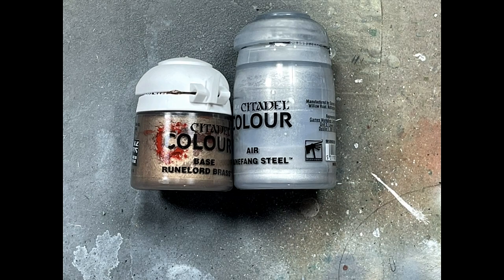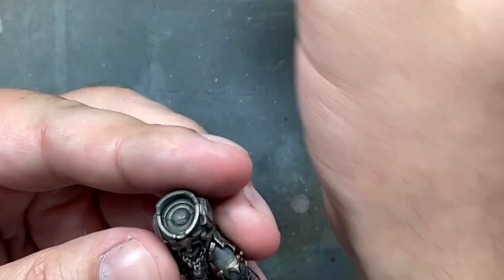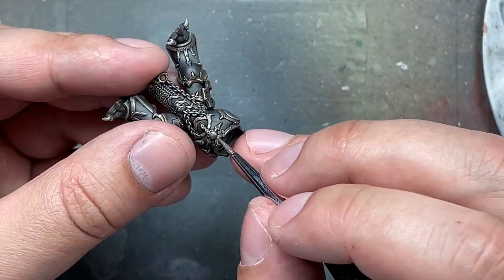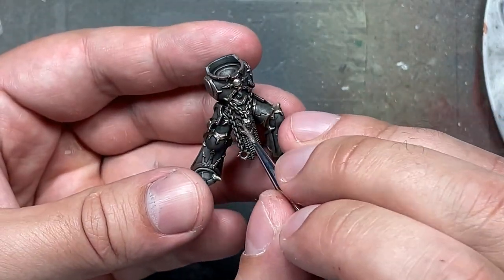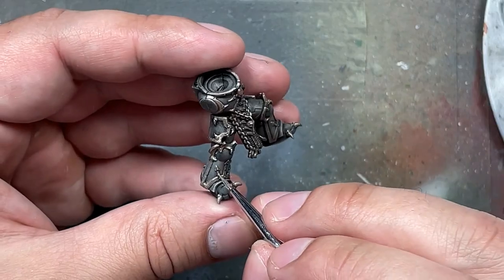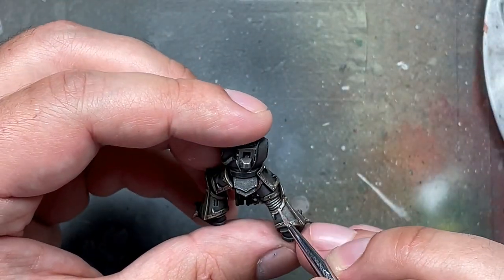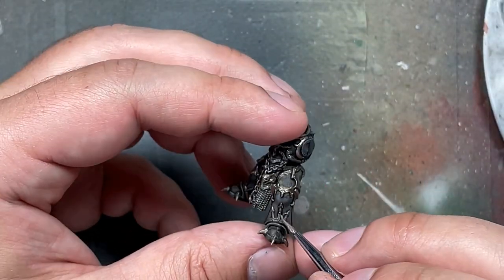Now with Runelord Brass and Runefang Steel Air, I basically added more and more Runefang Steel into some Runelord Brass until it was bright enough to be brighter than the metallics on the models. I didn't repaint everything — I just basically painted the edges, large open planes, things where the light would pick out more raised areas. Sometimes I just overbrushed or edge-brushed on some things. This was meant to just cause the light to shine on some things.